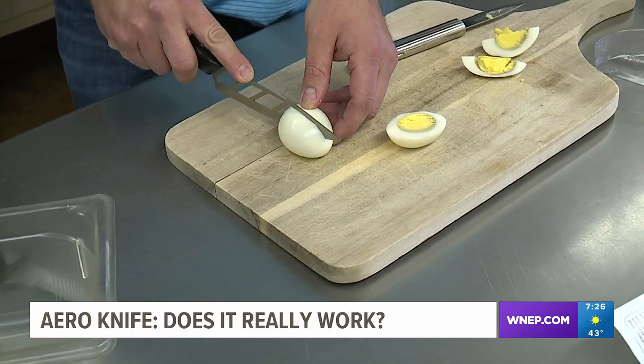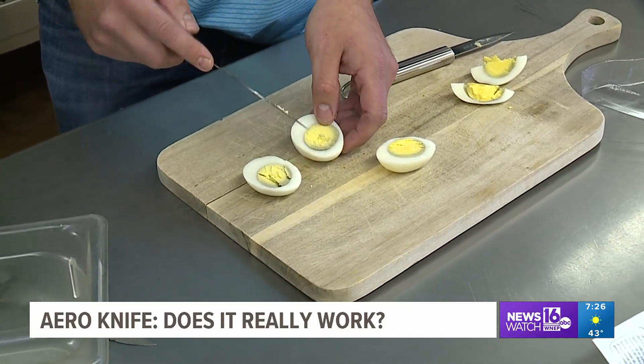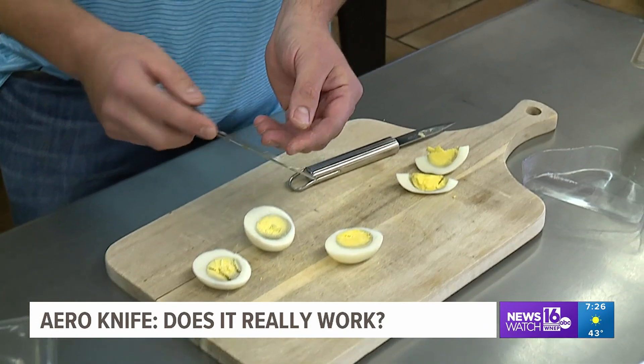Next, some stickier foods like hard boiled eggs. A little bit less — seems like it got in the groove a little bit.